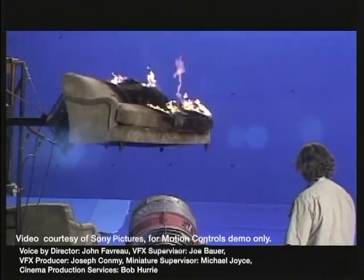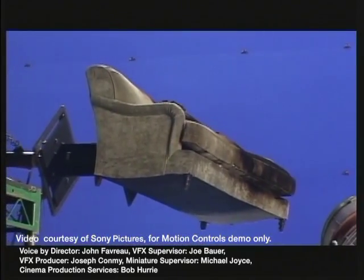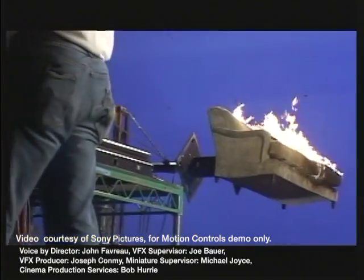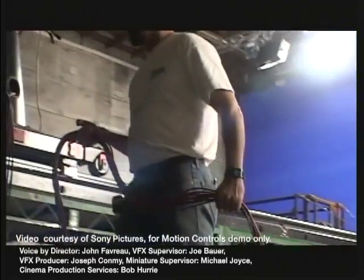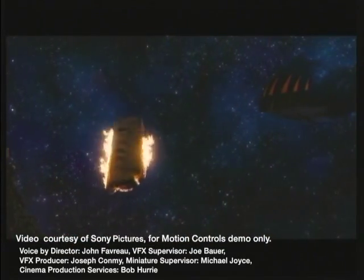You don't really want to do flames in CG if you can avoid it, because they always look phony. You see it in movies here and there, but generally it doesn't work. Obviously there wouldn't be fire in space, but in our movie there is, so we had to figure out what maybe that would look like.